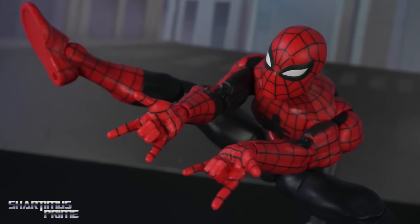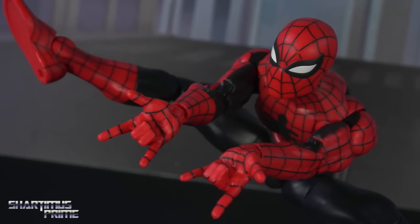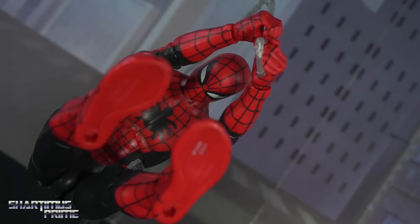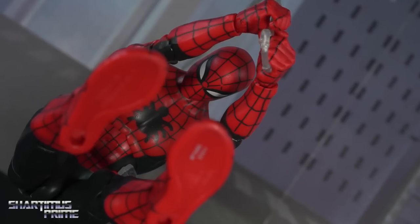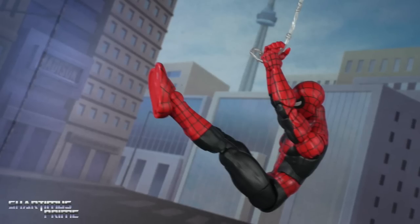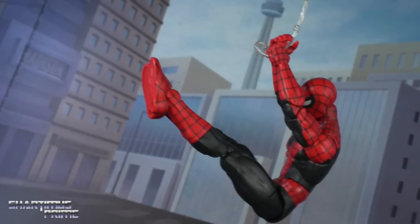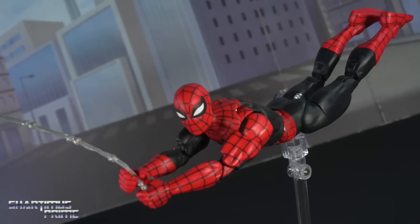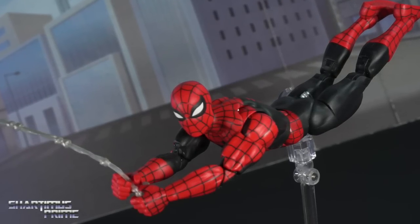I'm still very frustrated with the web wings — I'm just having more fun not using them than using them. You may see more photos without web wings than with them; I just found them very irritating. I know I look ungrateful complaining about the figure at all. But I still think the one Book got to review is the very best one, and I genuinely believe that — not jealousy.